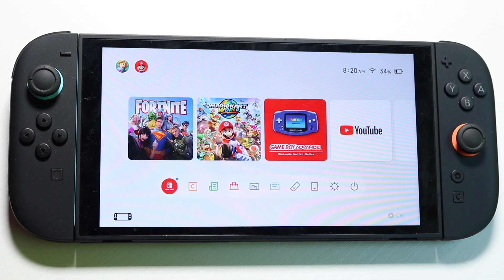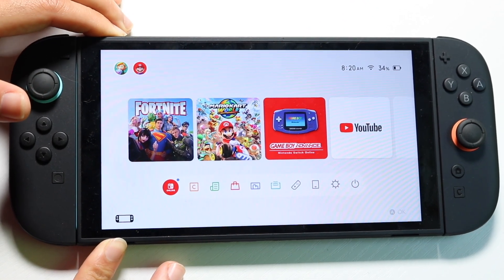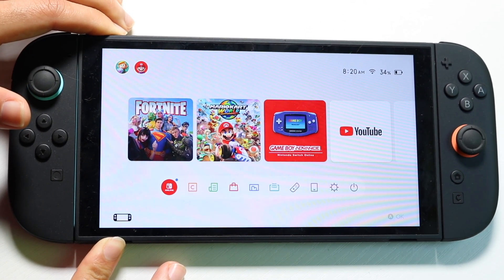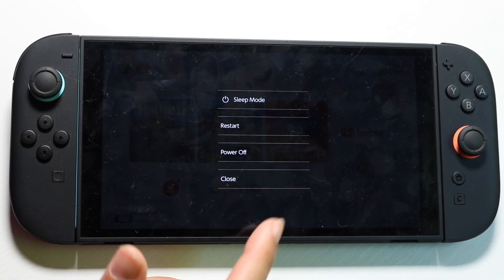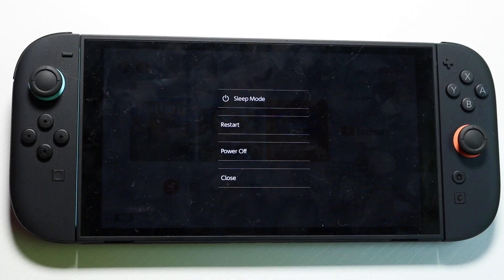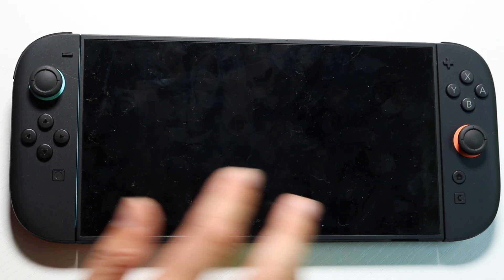If it's still not working, you want to reboot your console. Find the power button — it's at the top left of your Nintendo Switch 2. Hold down that power button, find the power options, and click on restart. Restart your console, as that can be another big fix. See if that ends up fixing the problem.